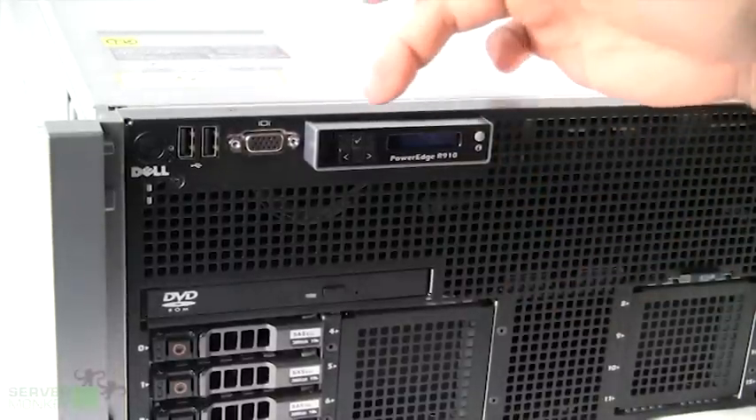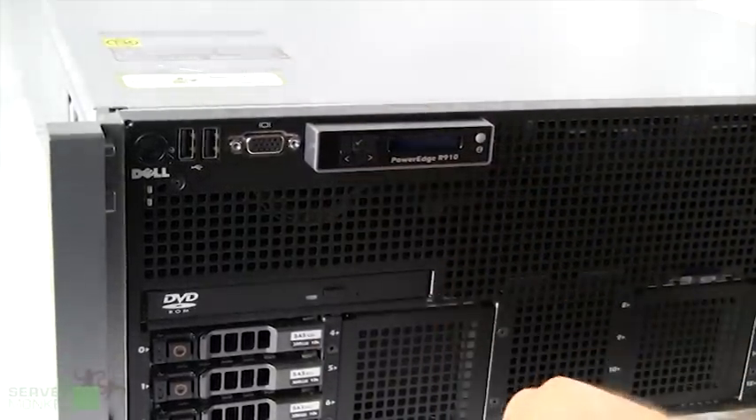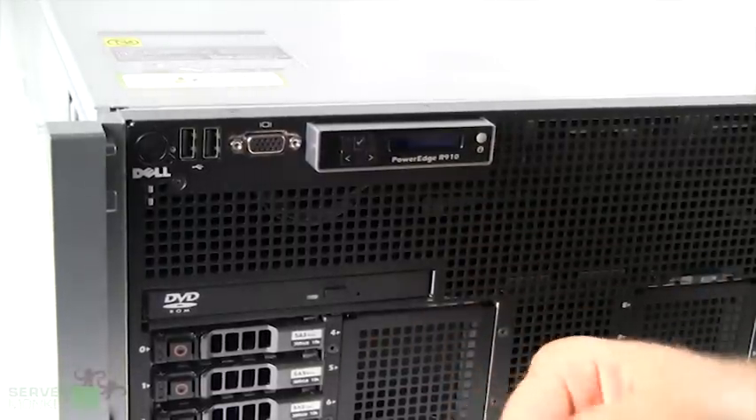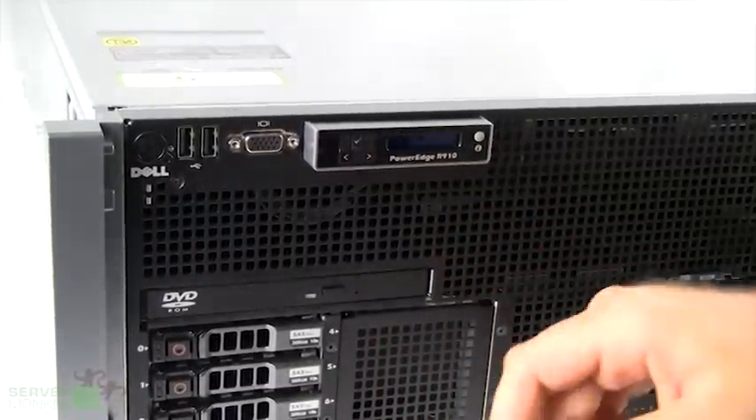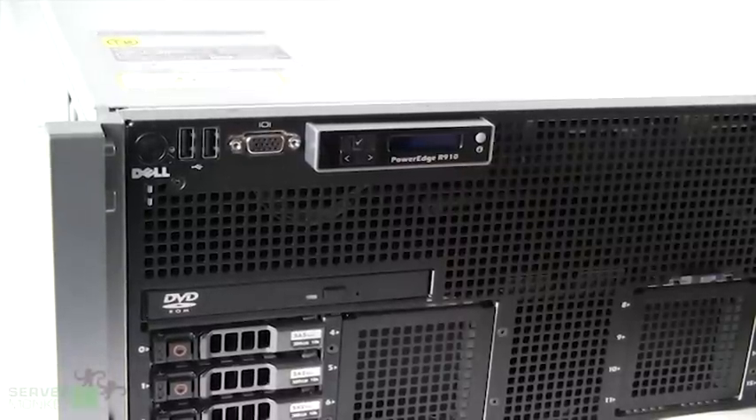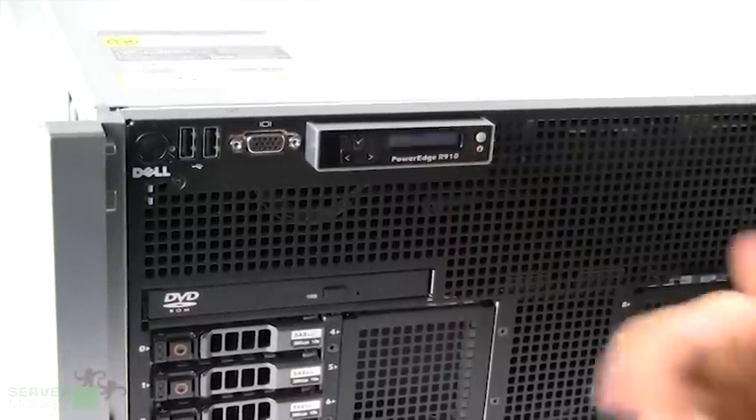Alongside all the front side ports you have the standard LCD. This will tell you any critical errors the server is encountering, such as a DIMM failure, a CPU failure, or anything related to that. Underneath that we have the optical disk drive. This one comes standard with the DVD-ROM, but you can set that up with a DVD rewriter — that is an optional feature.